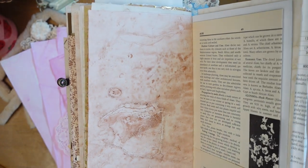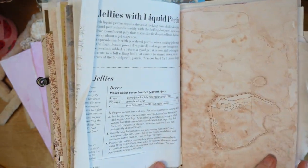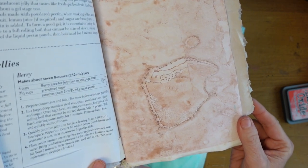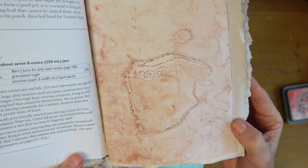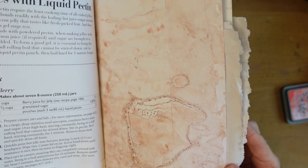We're getting an after shot here — we're getting the result. And as soon as I'm done showing you the result, we're going to start from scratch and I'll show you the whole thing and how to do this.